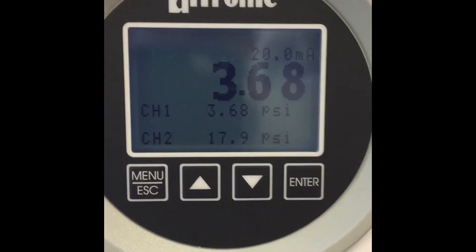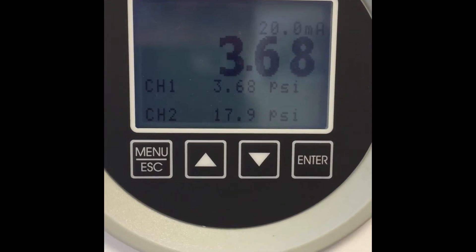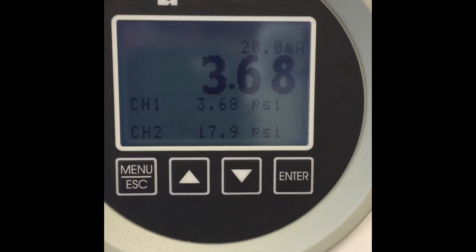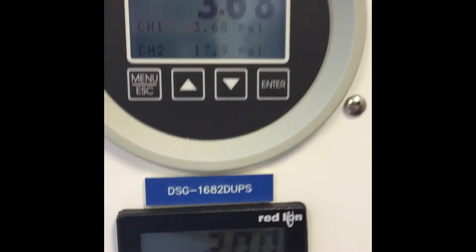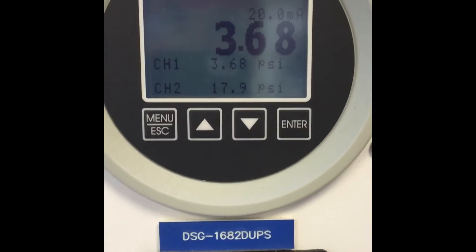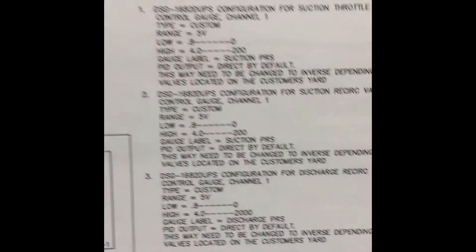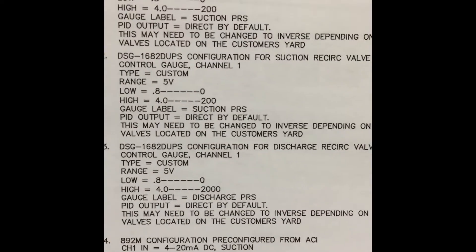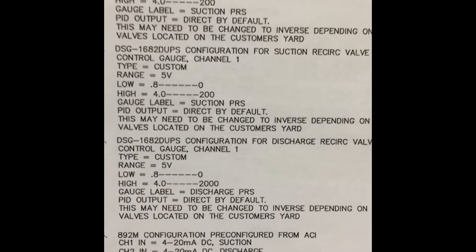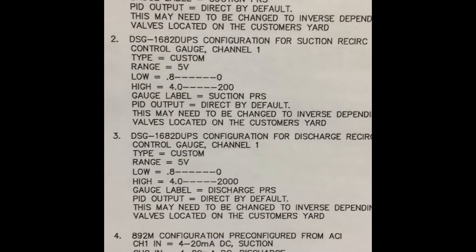Today I'm going to show you how to set up a Ultronic DSG 1682 D-UPS gauge to operate a suction control valve or a recycle valve. In this case we're going to use a recycle valve. In most cases, if these gauges are purchased in a panel, the panel is going to have detailed specifications about the gauge configuration listed in the drawing. Here we can see line item 2 is a DSG gauge 1682 configuration for a suction recycle valve with the basic configuration in it.